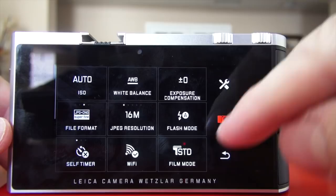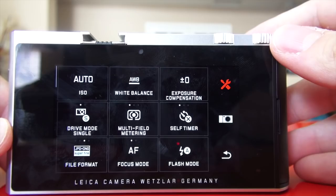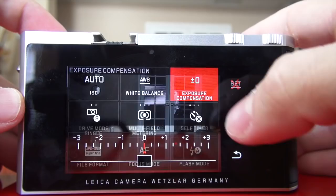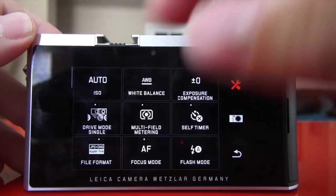If I press the camera logo, I get the most-used settings, which you can configure to your liking. Then there's the tool button, which has every single setting on the camera — all straightforward and simple. Right here you can see I'm in auto ISO mode. If I want to change that, I click and everything's right there. Then there's auto white balance, exposure compensation, and drive mode — single. When you click it, it takes you from single to continuous.